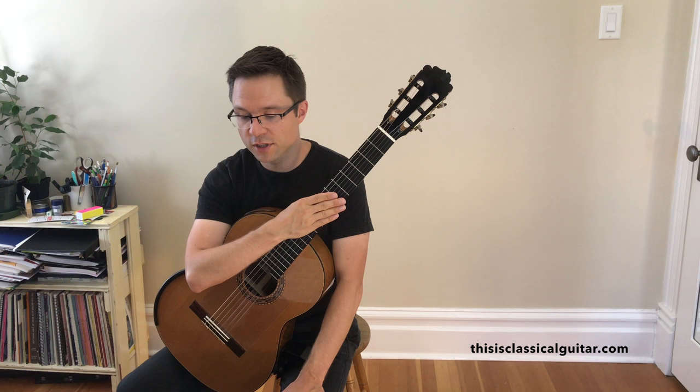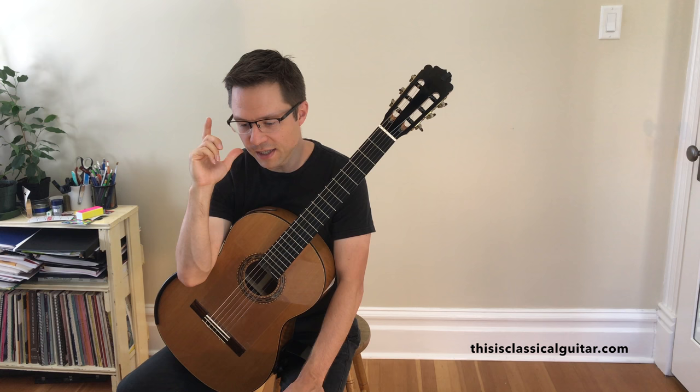Enjoy. The following videos will be the duets from this section, and then we're going to move on to the rhythm.